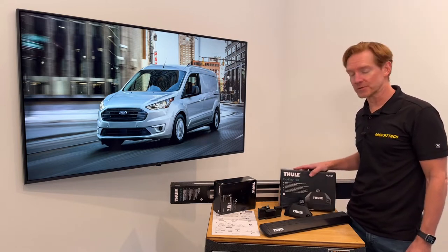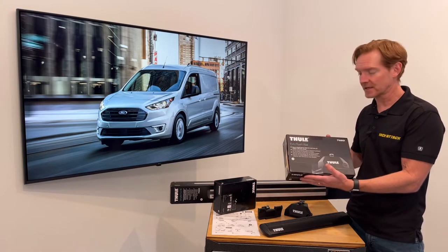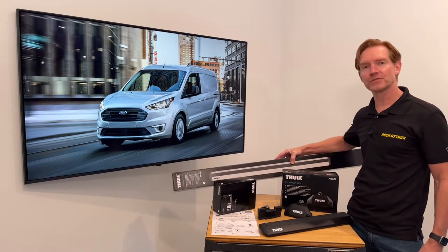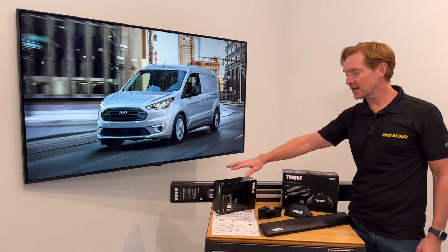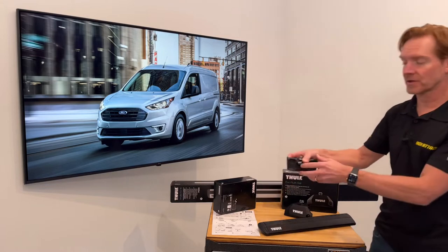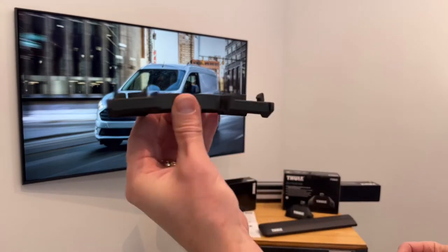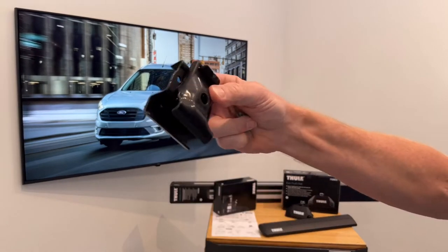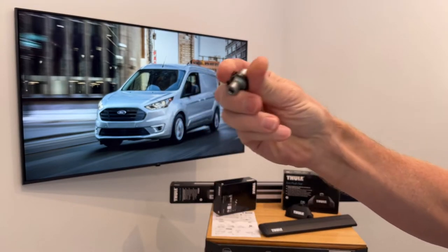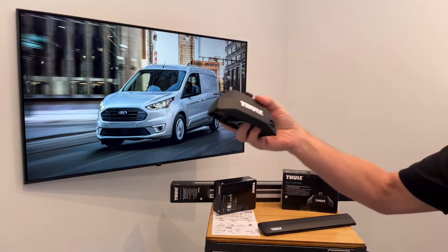This system includes three components, starting with the Evo Flush Rail Foot Pack, set of four, and the Wing Bar Evo Load Bars, set of two, offered in silver or black, and the vehicle-specific fitting kit. The fitting kit includes a set of four contoured rubber bases, four sets of rubberized metal side rail brackets, and four barrel fasteners. I'll go over those components and how they install onto one of the feet.